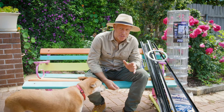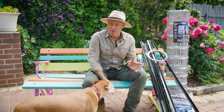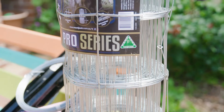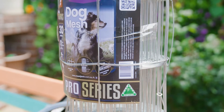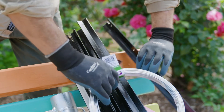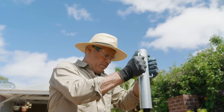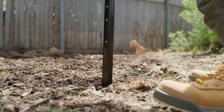Jack has come up with this great solution to discourage dogs and other animals without harming them, of course, with this mesh and post and wire system. The Pro Series Dog Mesh is made from heavy-duty 2mm galvanised steel wire with 2.2mm top and bottom wire for a robust combination of strength and reliability that will last for many years. The mesh gets attached to these ultra-posts.